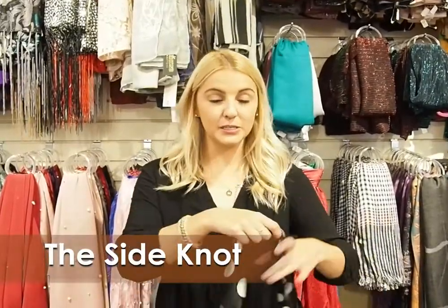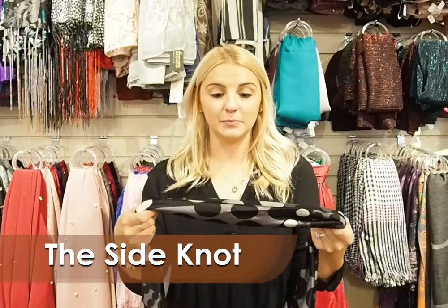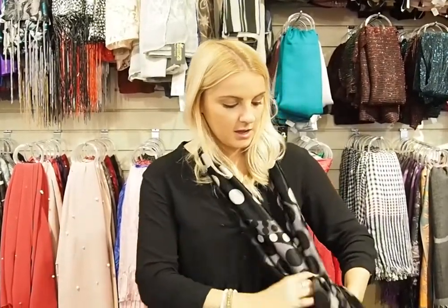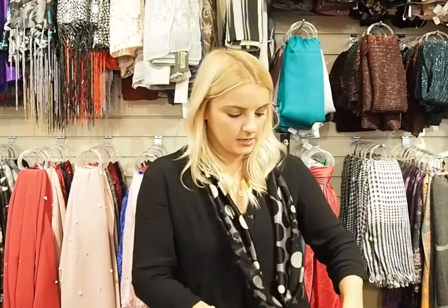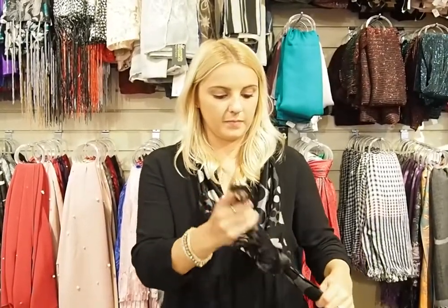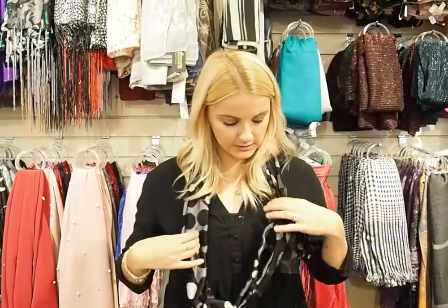So lastly we're going to do the side knot. This is a great alternative to a necklace if you have any simple decorative scarves. You're just going to take your scarf like this and off to the side. Just towards the end you're going to make a double knot, then twist until the knot is just up by your shoulder. And this just adds a pop of color to any outfit.